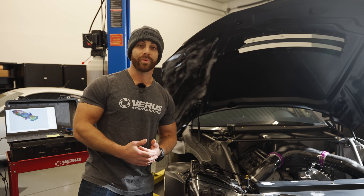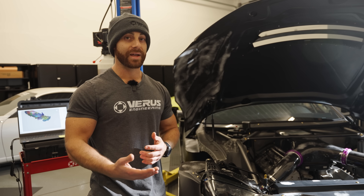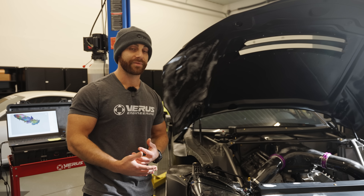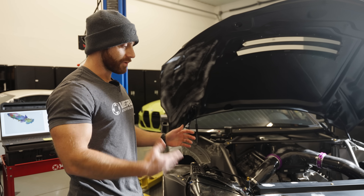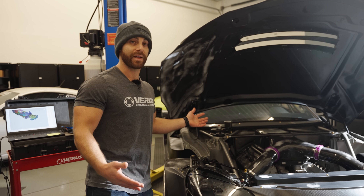Ryan's given us some feedback on what the car has seen on track, and we're basically going to try to replicate that, show him the data, ask if it correlates to how he feels it behaves on track, and then we're going to start developing from there. Ultimately, every driver likes a different aero balance. We want to make Ryan happy with the aero balance we come up with on the car. The first step of that is getting the model as accurate as possible into CAD and then into CFD.